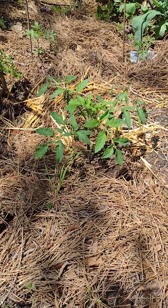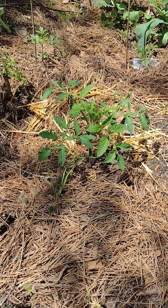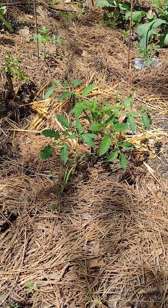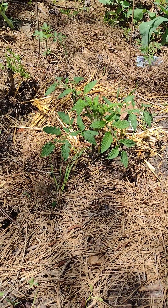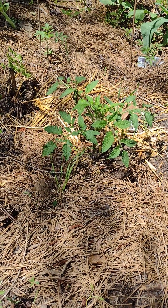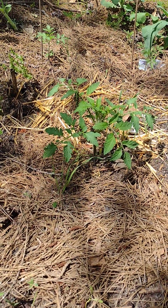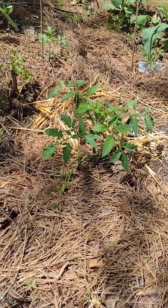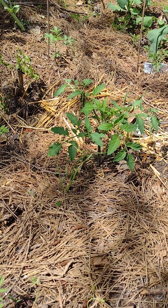I've been learning about mimosa trees, and I have a few on my property. I'll be planting tomatoes around them because mimosa trees literally put out a lot of nitrogen, and tomatoes love nitrogen. I did it last year and they went wild — it looked like I had a forest of tomatoes growing all around the mimosa trees.